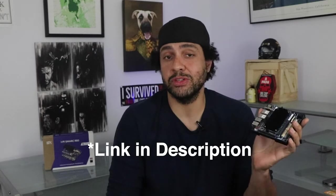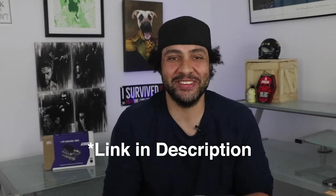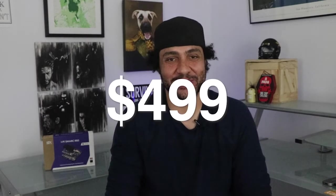If you're ready to begin or continue your journey with the IPI Smart RB5 development kit, head on over to www.ipi.wiki/pages/i-pi-smart-RB5, where you can purchase one for $499, or click the link on the screen or in the description below for a chance to win this one right here for absolutely free.